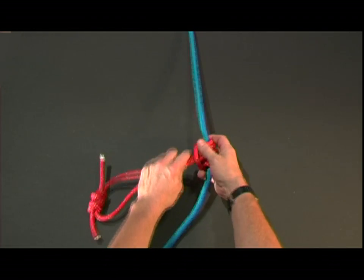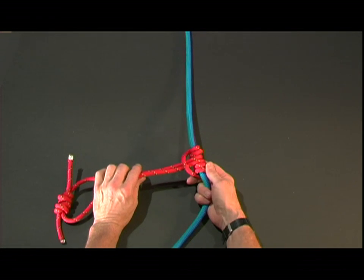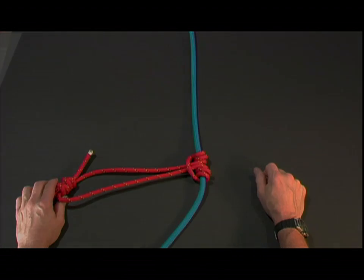Notice how I broke that open — now it'll allow it to slide. But when we put weight on it, it'll tighten back down. This is the way we create the friction to climb the rope.